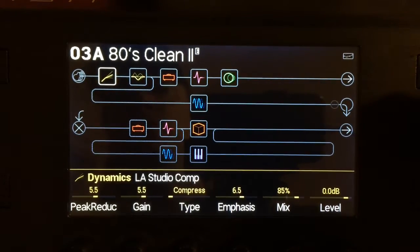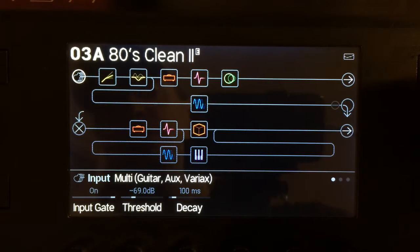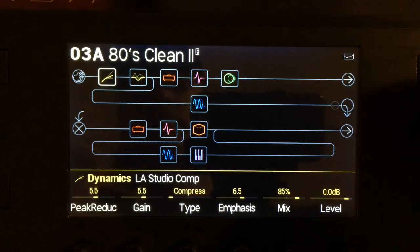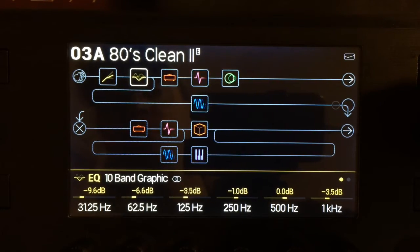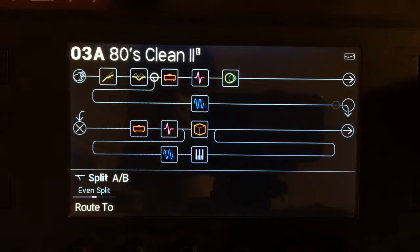I did turn on the gate — something that was causing a little bit of noise, might have been the pickups, I don't know. I like the LA Studio Comp 10-band EQ. I'm removing a bunch of low end, tightening up the bottom, making it crystal clear. Super fun.